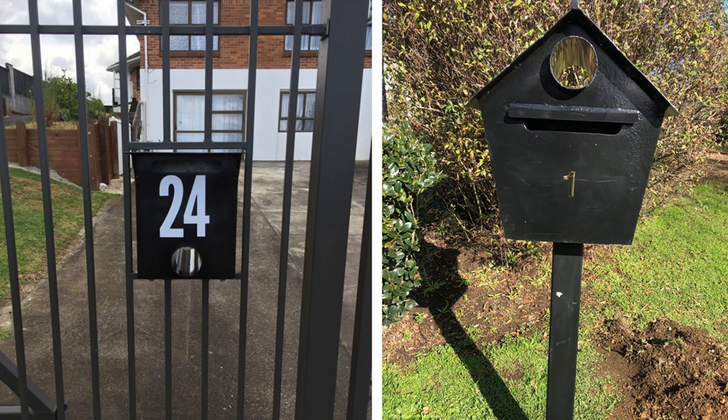Hi and welcome back to the channel. Today I'm going to talk about two letterboxes that I made. Unfortunately these were made before I started videoing my projects, but I do have some photos which I can show.